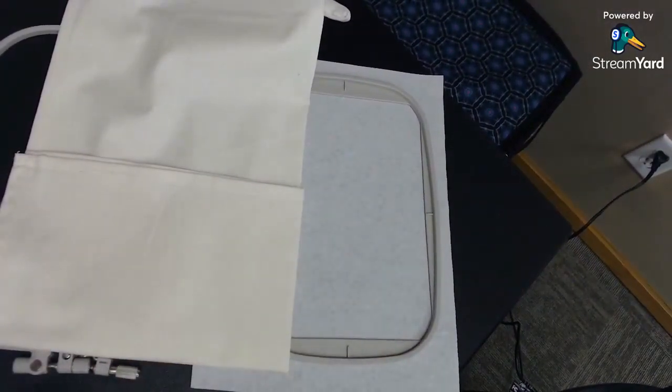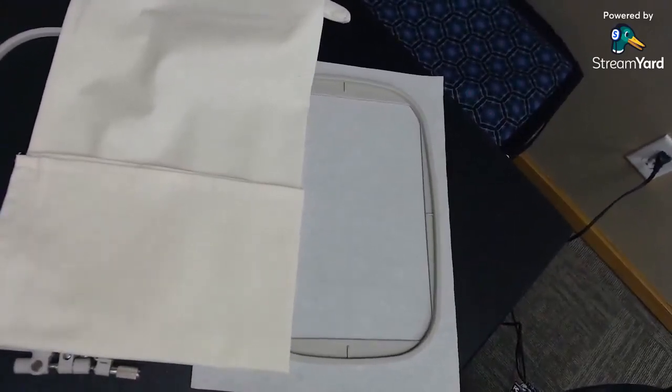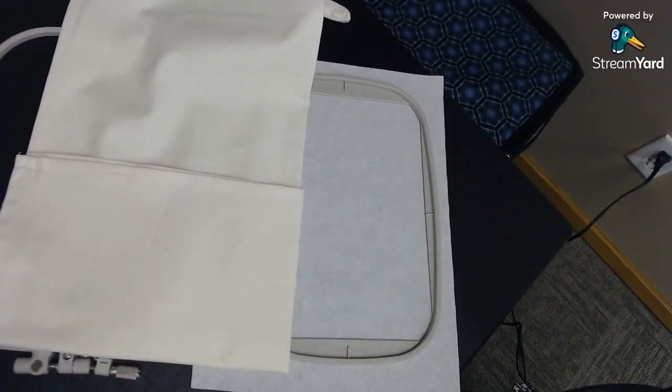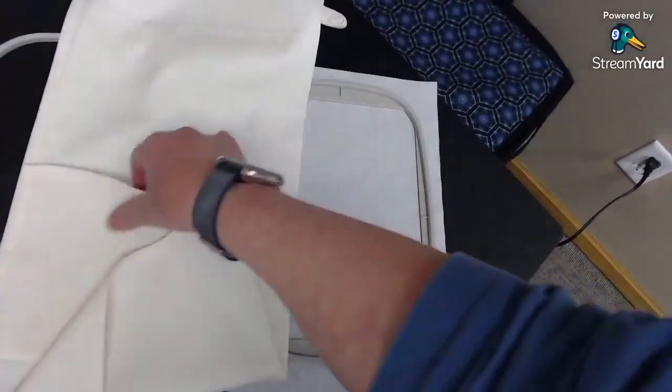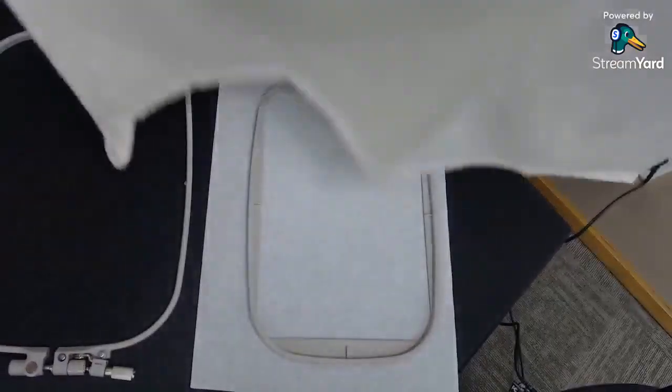I took my towel and folded it in half along the long line, and just put a nice press in there so I could see where the center was. Then I folded it up from the bottom six inches because I want my center to be about six inches from the bottom of the towel. I just folded it up and put a nice press on it there.